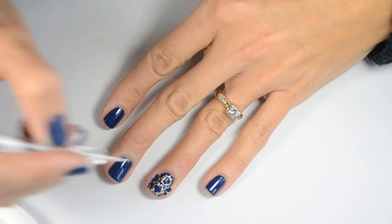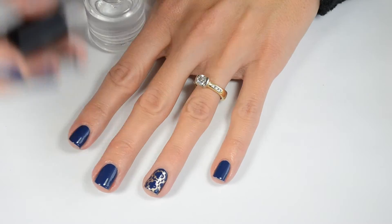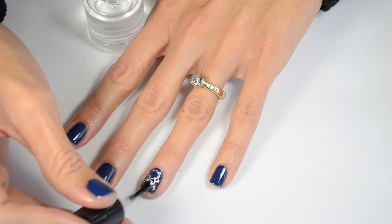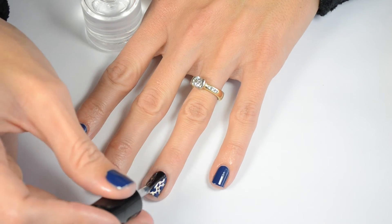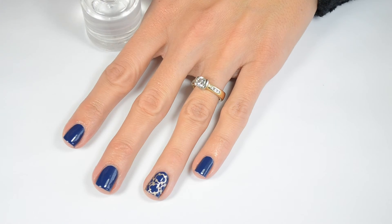When you're finished with your blue dots, just do any cleanup that needs to be done. Then finish up with your favorite fast-dry top coat. I am going to have a list and links to all the products that I used in this video. Give me a thumbs up if you liked it. Thanks!